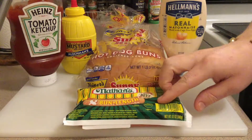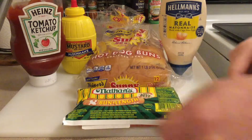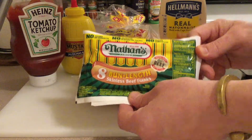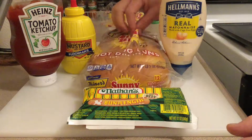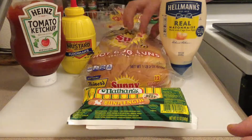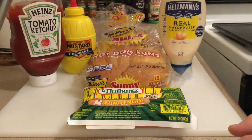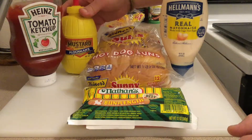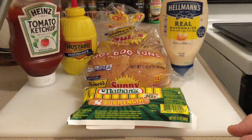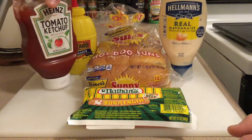I'm just going with Nathan's — I know, it's a little obscure — New York style. These are bun-length Nathan's Hot Dogs. I was going to get some different buns, but I always buy these Sunny Buns by Heiners. They're cheap. If you're going to go with an LA Street Dog, you have to have mayonnaise, preferably squeezed mayonnaise, and just mild yellow mustard — any kind will do. Same goes for the mayo. And we're going with Heinz Tomato Ketchup.